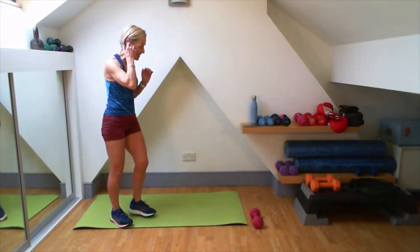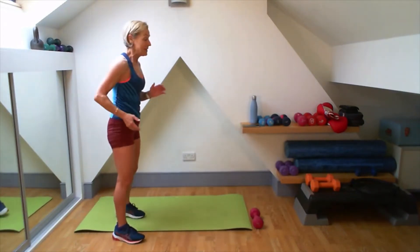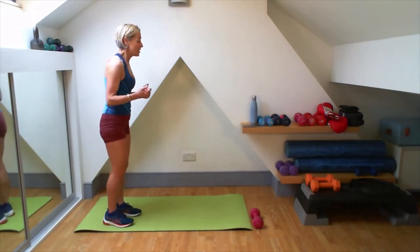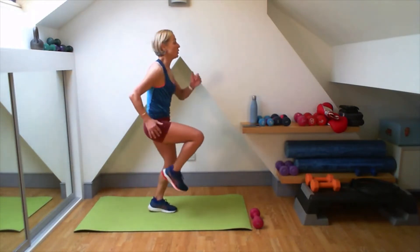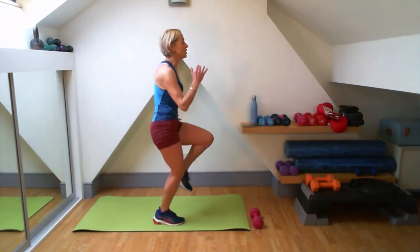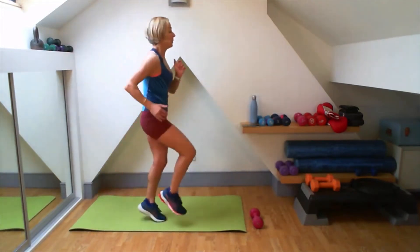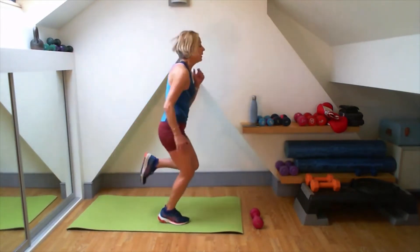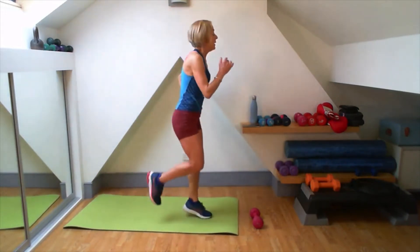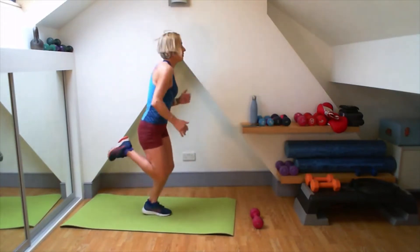We're on to our next circuit. I'm going to do a little jog forward, a little jog back. Knees up on the jog forward. Good. We can do a march. Three, two, one. One, two, three, four. So you can get that jog in a relatively small space. Up, up, up, up, back, back, back. Ten seconds left.